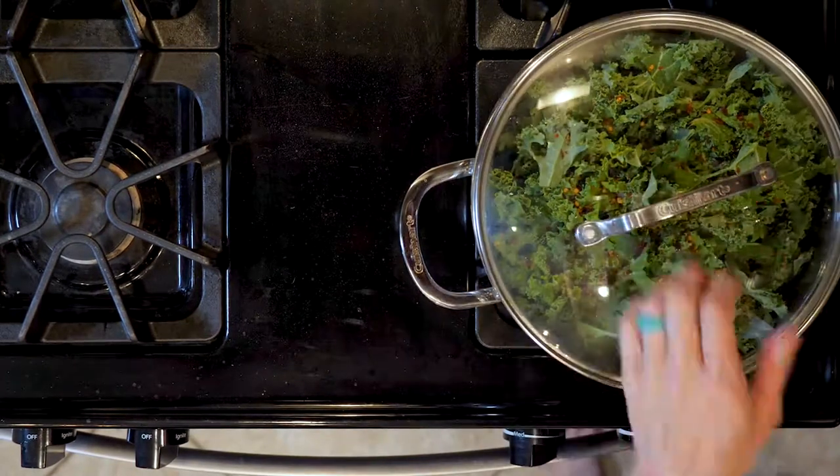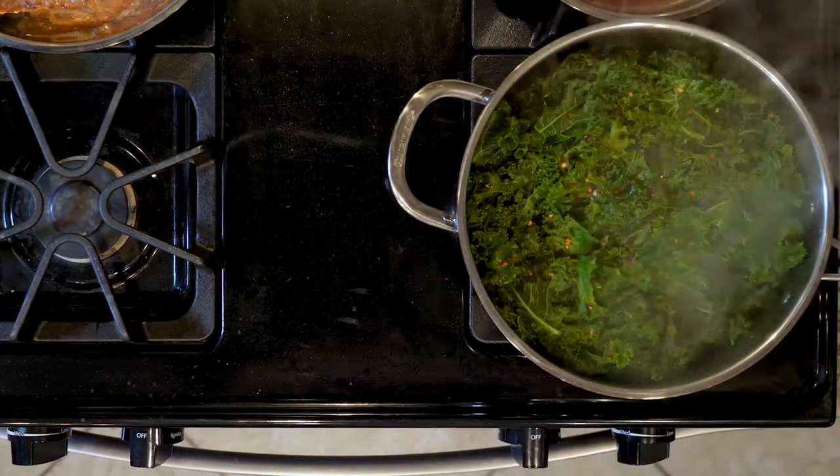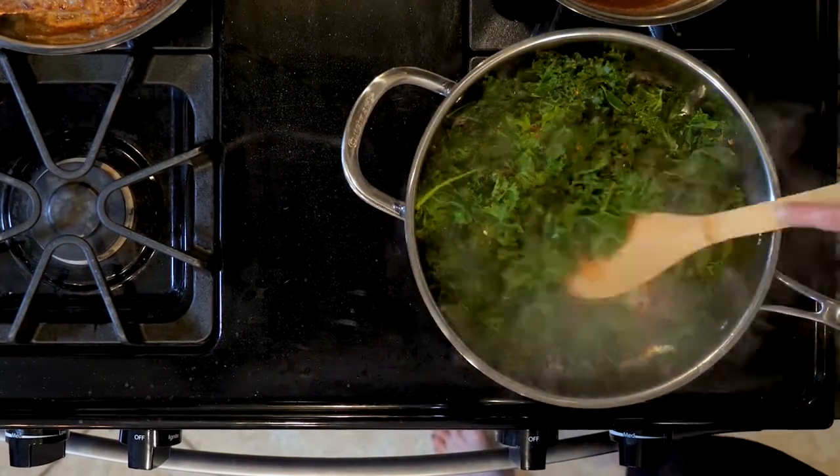Cover the kale and cook for 10 to 15 minutes or until wilted to your liking. When the kale is wilted, turn off the heat and squeeze the juice from one lemon on top. Mix together and place them on a plate. Eat up!